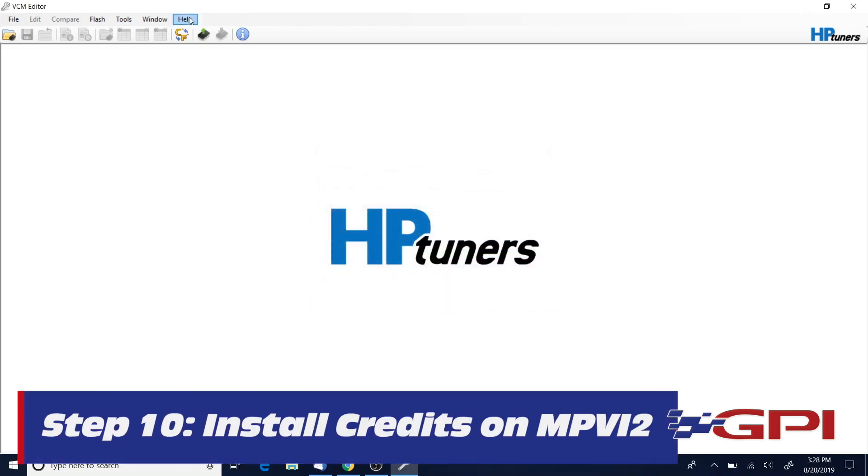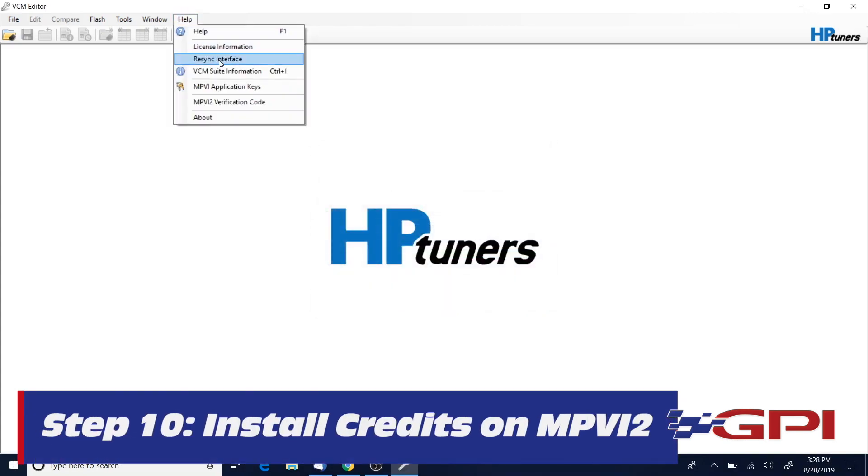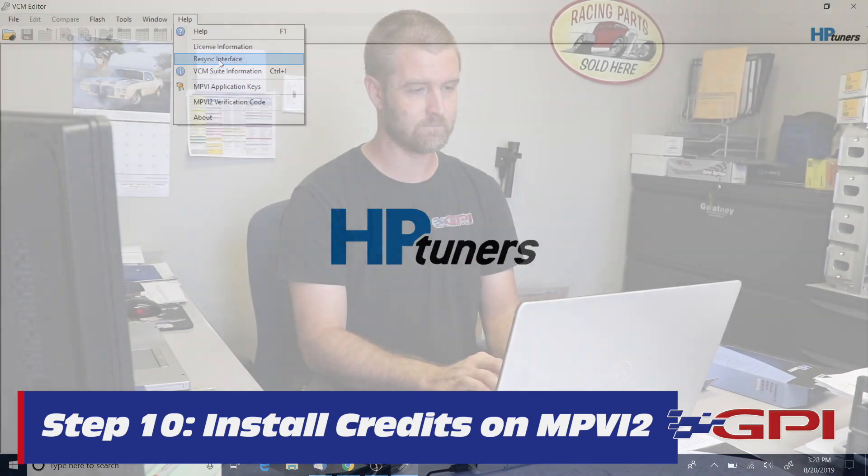To retrieve those credits and put them on this device, simply go to Help and re-sync the interface again. It will re-sync with the credits, tell you that the credits are added, and you're basically ready to go.